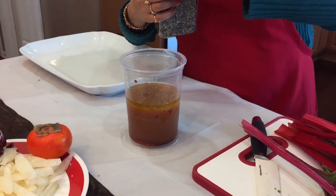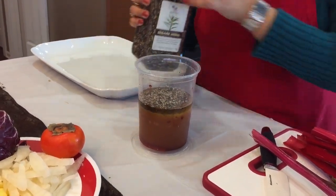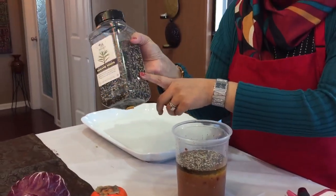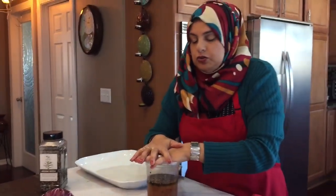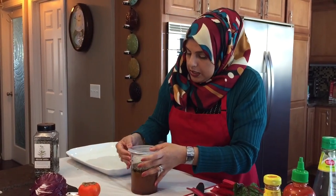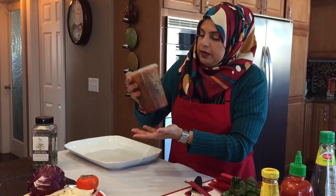I'm also going to add about a tablespoon of black and white sesame seeds. I happened to get the black and white together, which I was so excited about. But if you just want to add black, or combine them, or not add them at all, that's up to you. I'm going to put it all in this container and give it a good mix.